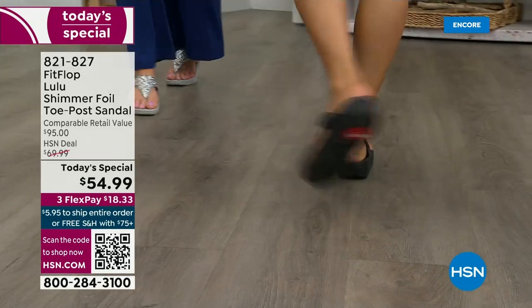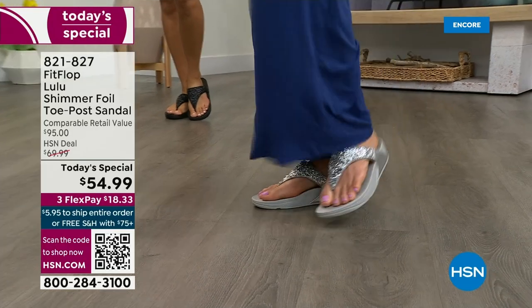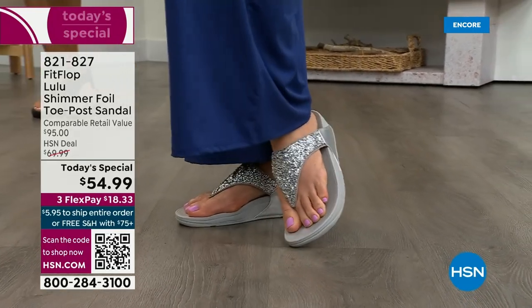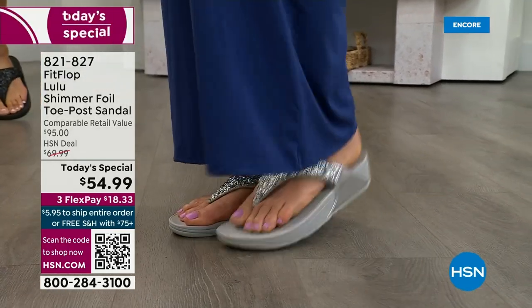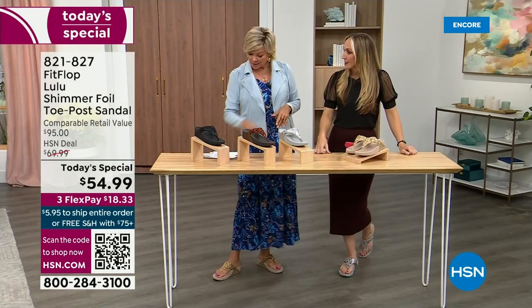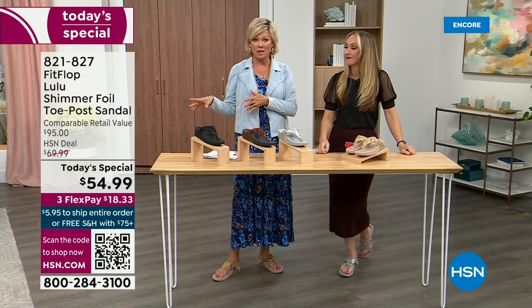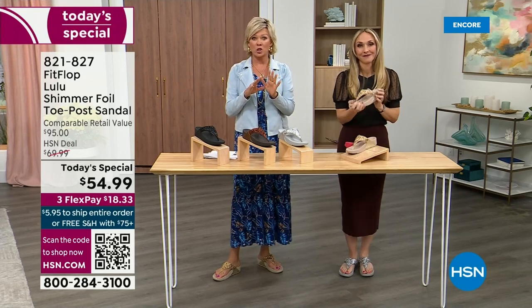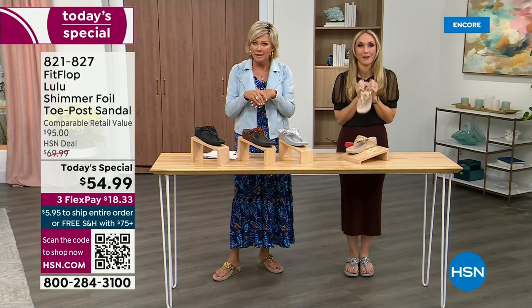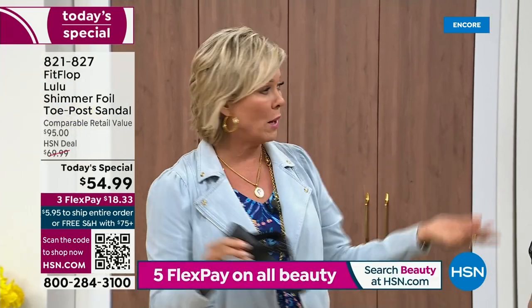I challenge you — go look at them in the big box stores, because your eyeballs will fall out of your head. We've got a couple of styles coming up in our show tonight that are like $100. That's the typical price point for FitFlop. So this at $54.99 — I was shocked. I feel like that's the price that we did when we launched the brand, maybe five, six, or seven years ago.